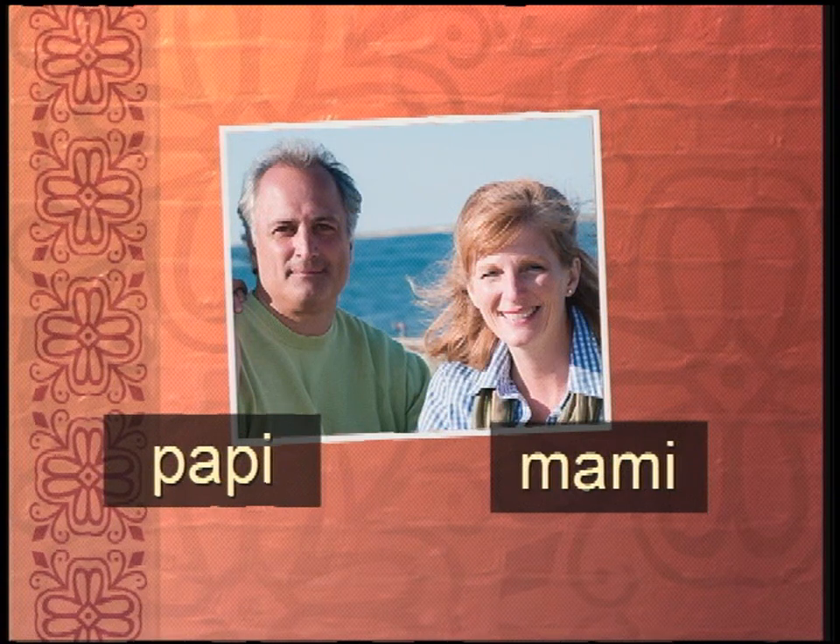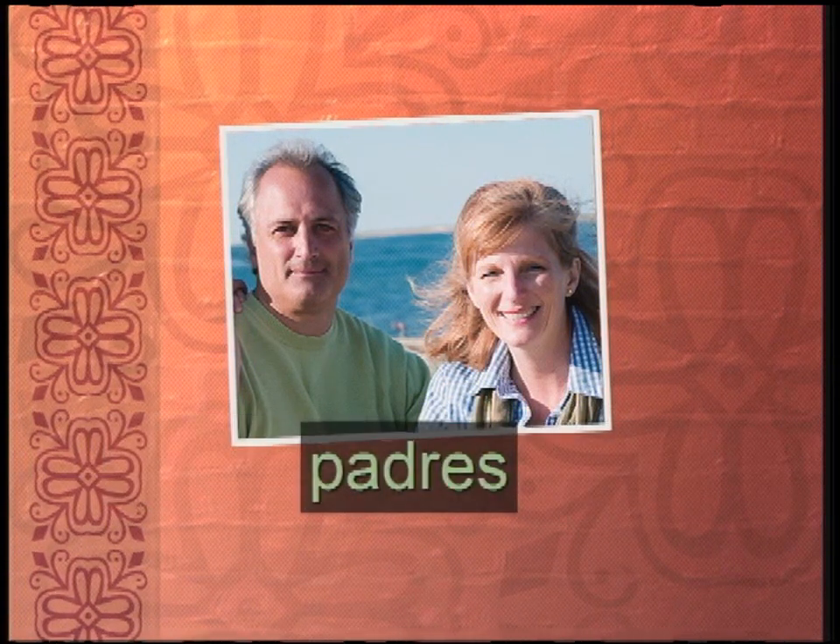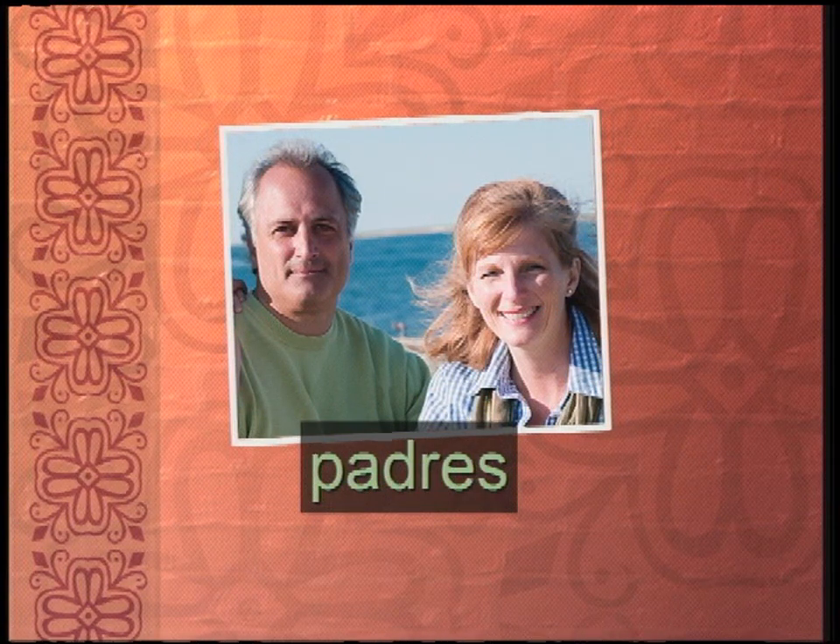You know, that's a way to practice your Spanish — maybe use some of these words with your papá and your mamá, and you'll have a lot more fun. But there's more. What if you are talking about both of them together? Then you say padres. Remember that? And that does not mean fathers — when you put it together, it's just simply the Spanish way of saying parents.